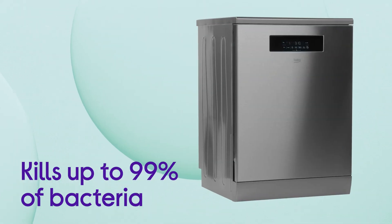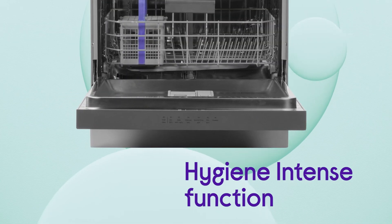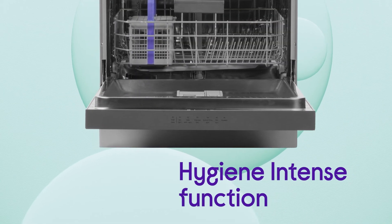You can be sure that you're getting a hygienic wash, with up to 99% of bacteria killed by the increased temperatures from the Hygiene Intense function.